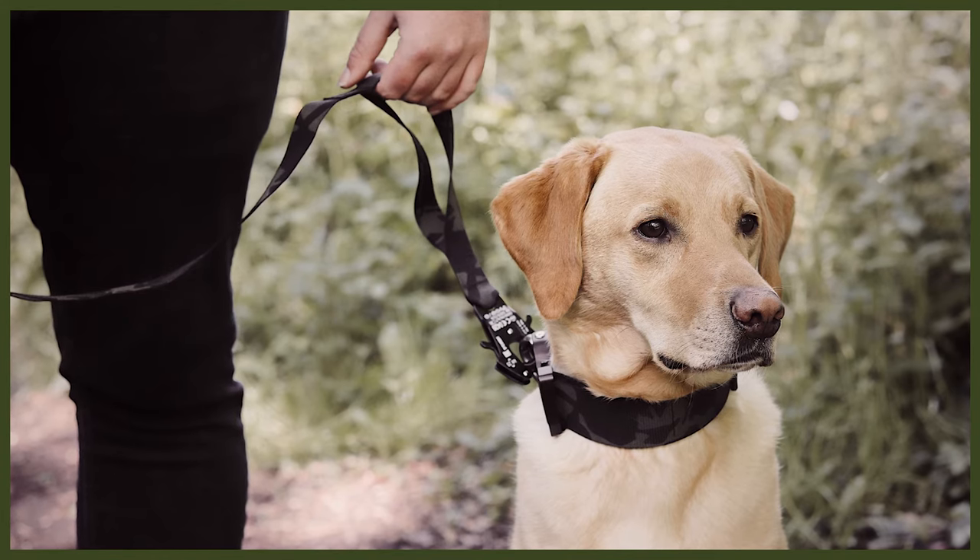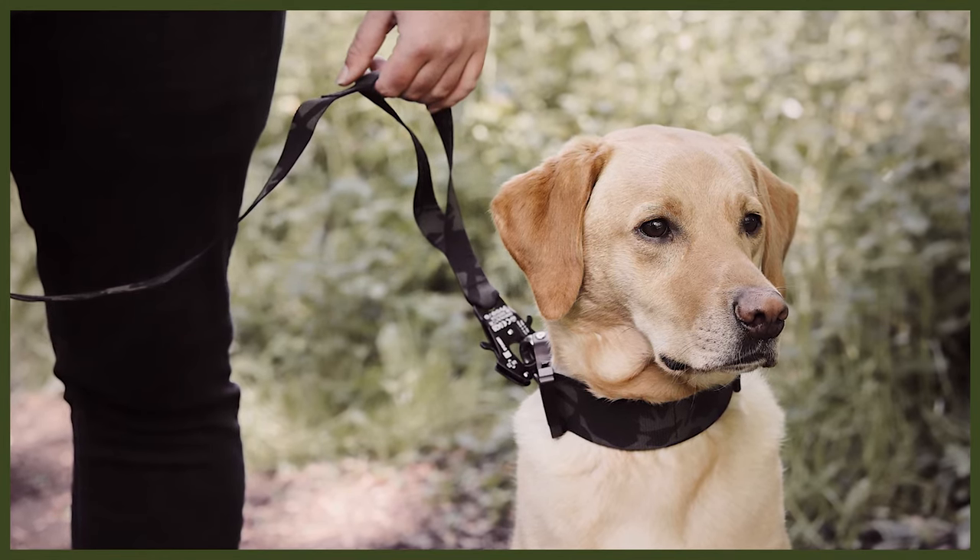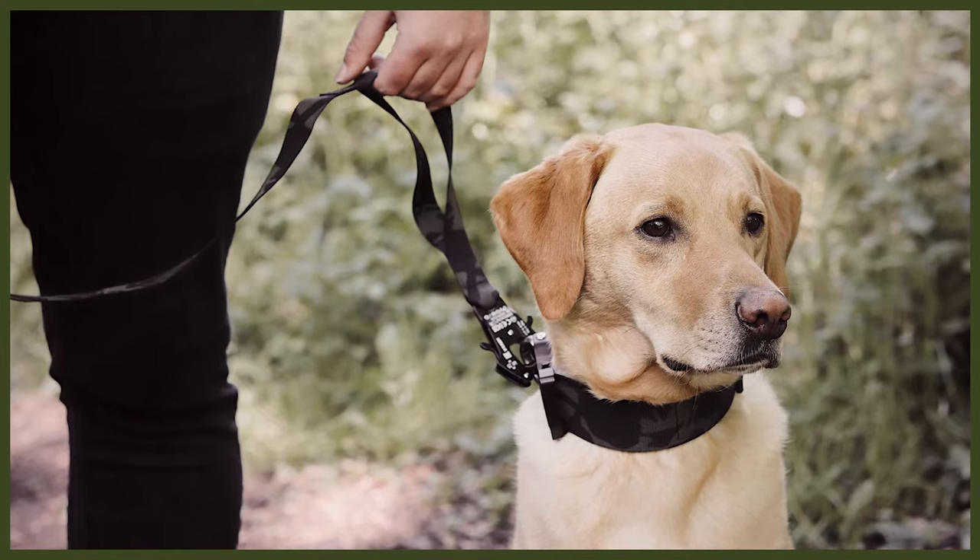Let's dive into today's video and start off talking about care of that coat and the brushing requirements. Even though the Labrador has a short coat, you would be forgiven for thinking that it doesn't shed. The lab has a double coat that is water repellent, and even though their hair is short they do shed regularly. They also blow their coats when the temperature changes, switching between a coat for warmer months and a coat for colder seasons.